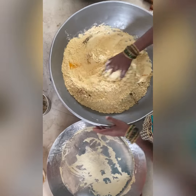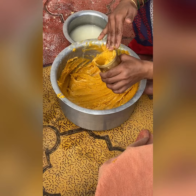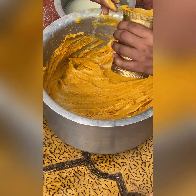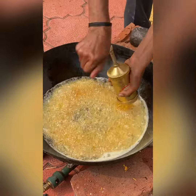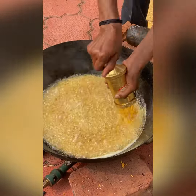We will mix and add the water to the rice. The water is filled in, and it's all done with the rice.